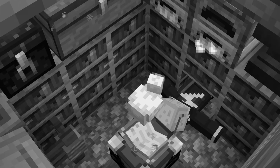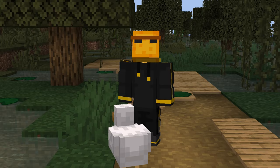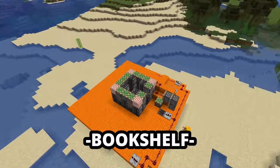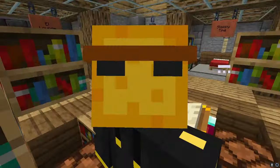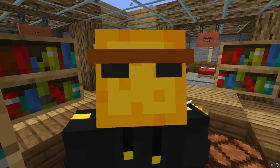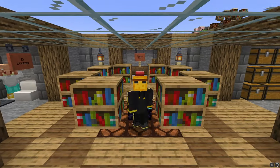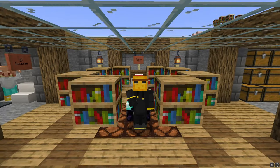Are you tired of always having your base cramped with all those enchantment table bookshelves? Well, you're in the right place. You need the flush self-hiding double bookshelf blockinator 3000.